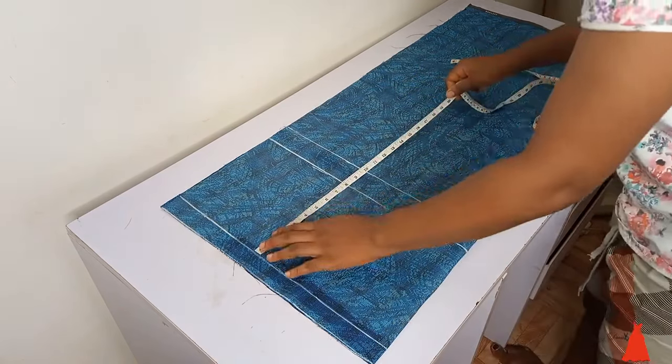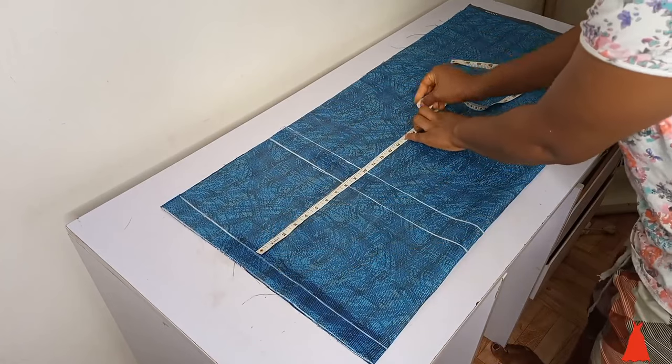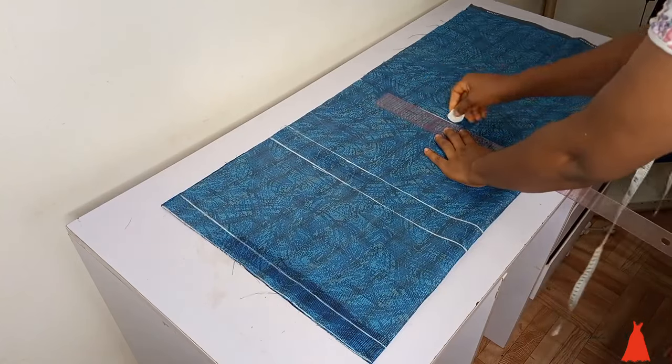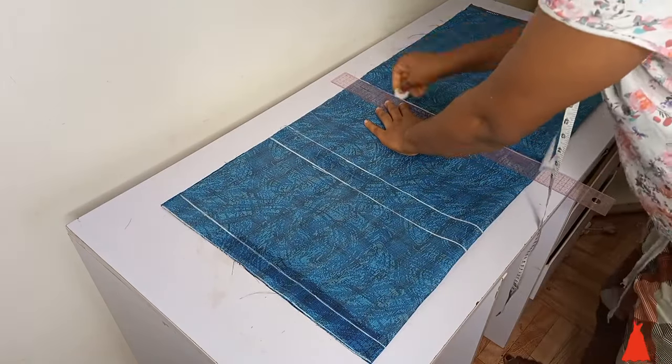If you don't know how to get your crotch length, check the video in my comment section on how to take trouser measurement and calculate crotch length. After doing this, from the top I went ahead to mark my knee line, and that's 19 inches. After doing this I connected my markings with a straight line.